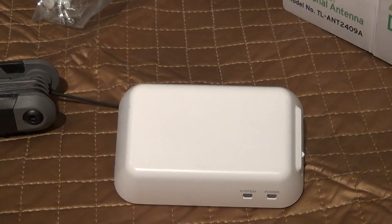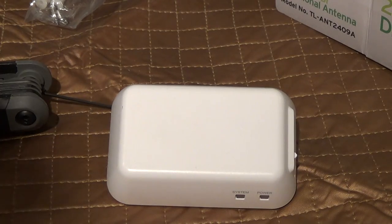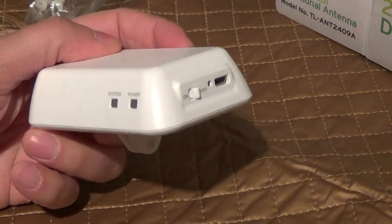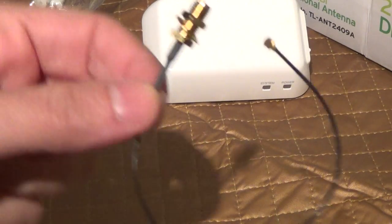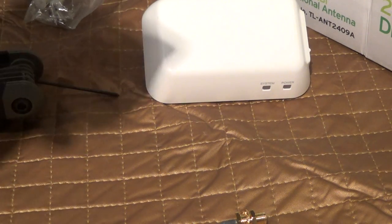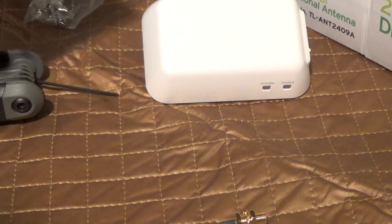In this video I will be going over the upgrade procedure for the DJI Phantom 2 Vision Wi-Fi Repeater. Here's your Wi-Fi Repeater, and this is the part you will need, which is a UFL Mini PCI to RP SMA Pigtail Antenna.